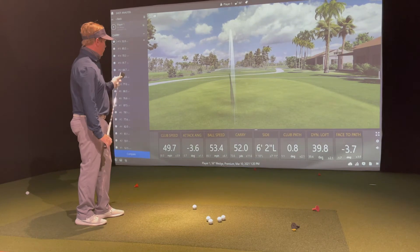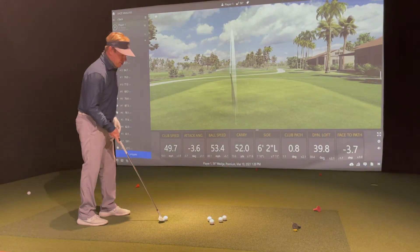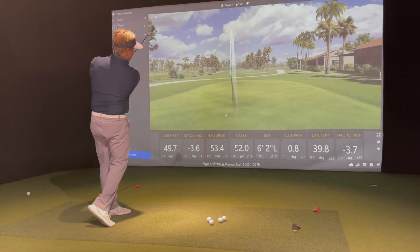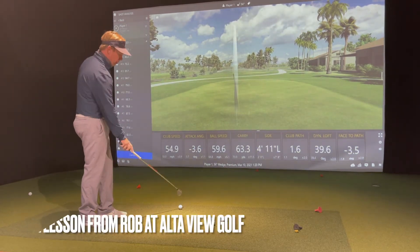So there's your 52-yard shot. Now if I want that ball to get up to about 60-70, then same length of swing, but I'm going to turn through just a little bit faster. Now we're getting that carry out to 63.